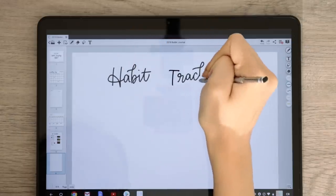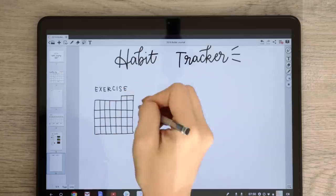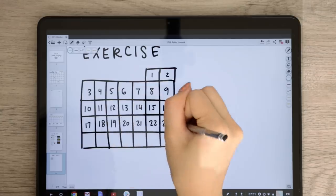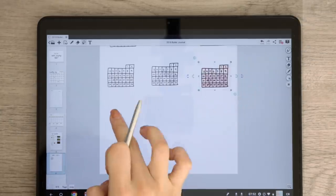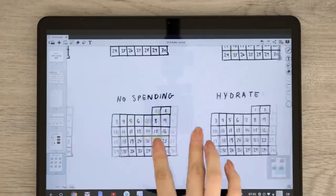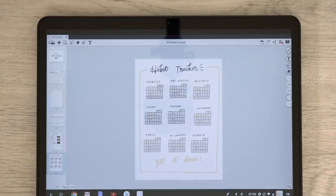The next spread that I'm making is a habit tracker. I wanted to highlight this specific type of spread because if you've watched any of my previous bullet journal videos, you'll know that doing this spread on paper is a pain — you have to write out every single individual number and draw all these grids individually. But with this, you just have to do it once and copy and paste it a bunch of times. That was such a game changer for me. It works pretty much the same — I just used a larger brush size, dimmed the opacity, and made a dot whenever I finished that particular habit.